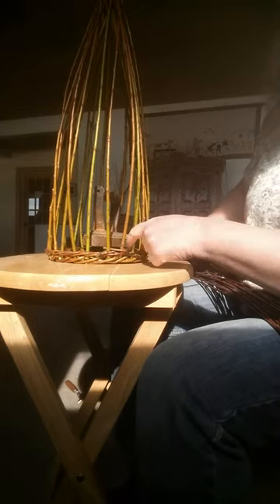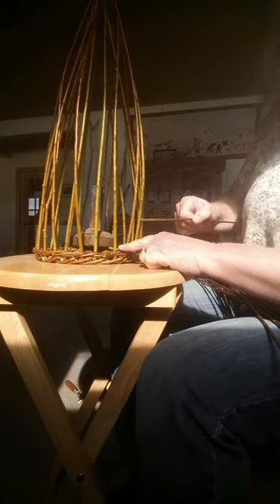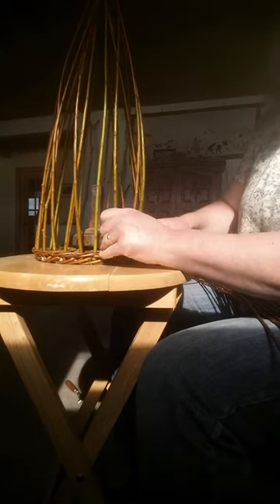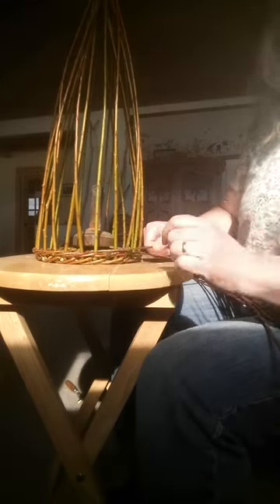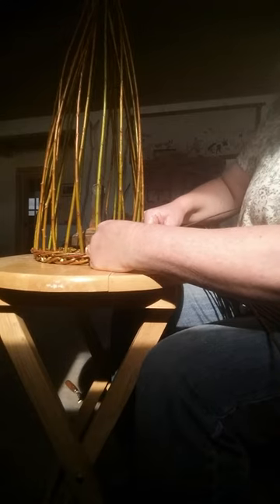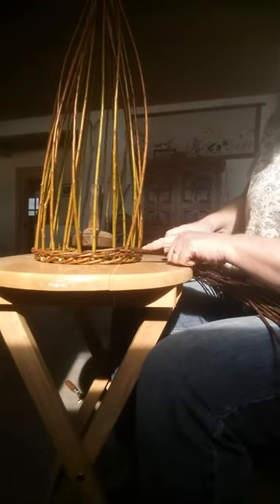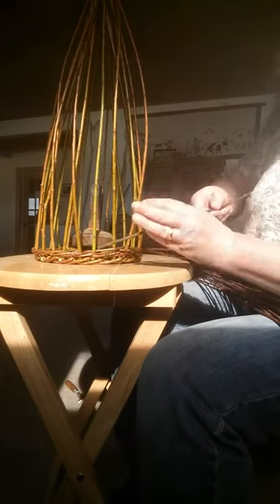The first one is now inserted — it went in, out, and now it's ending on an out. So the next one is going to go into the very next space to the left, but working to the right, pulling out my upright a bit so I get the shape I want. Using my thumb to bend it against the upright and pull it back — that's the second one, coming out of the space to the left of the first one.